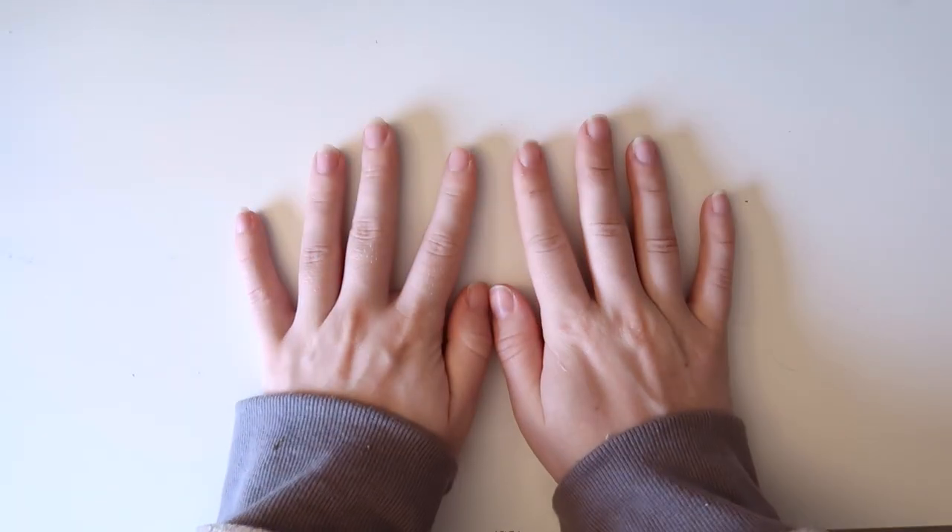Alright, let me show you guys what I got. Today you're on my white table, which means we're doing arts and crafts. So, I got a bunch of stuff.